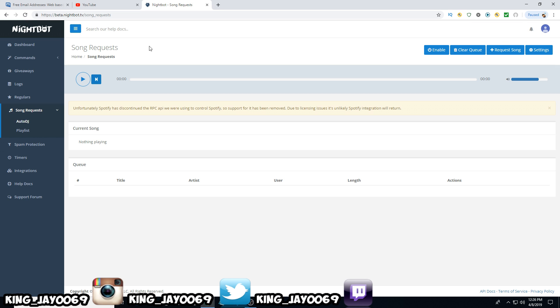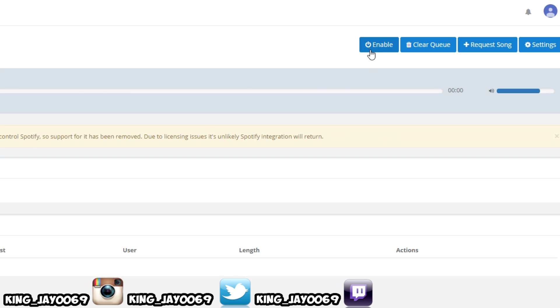Your most common question is going to be: I want to have my own playlist, I want to have some music, I'm not that big on YouTube yet — how can I get some music? I'll show you guys how real quick. The most important thing — I forgot to say this — make sure you guys enable song requests. Make sure it's clicked and enabled up here.